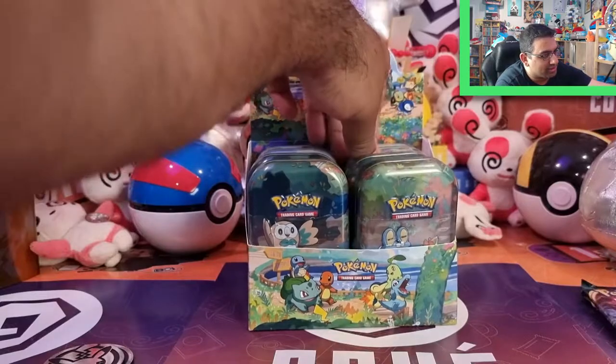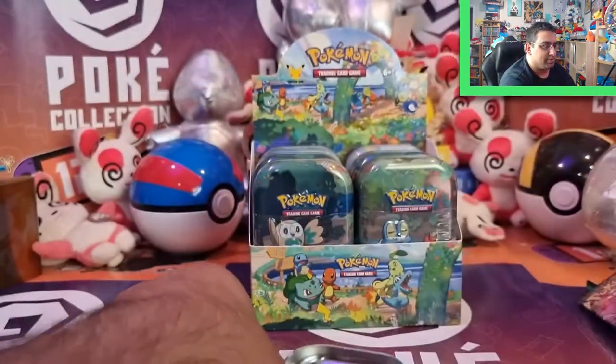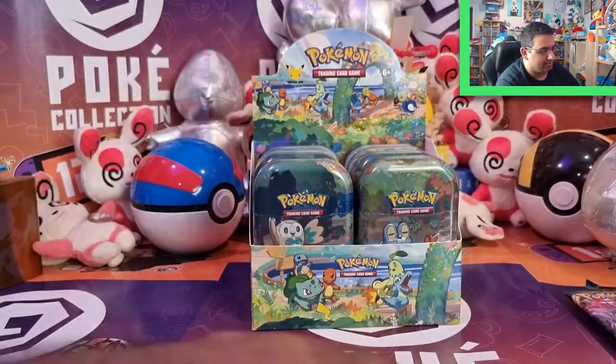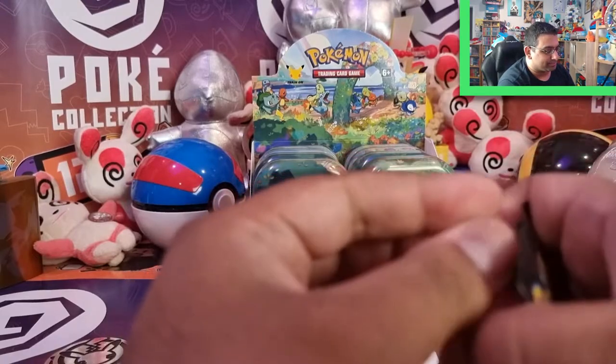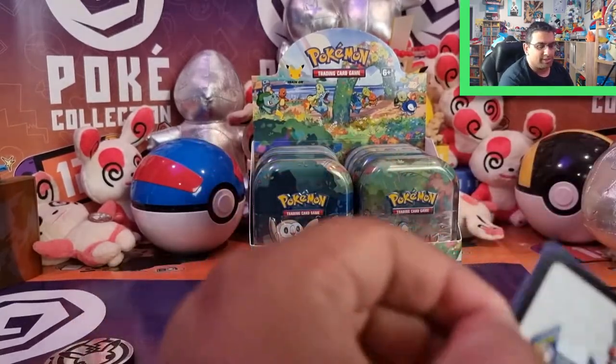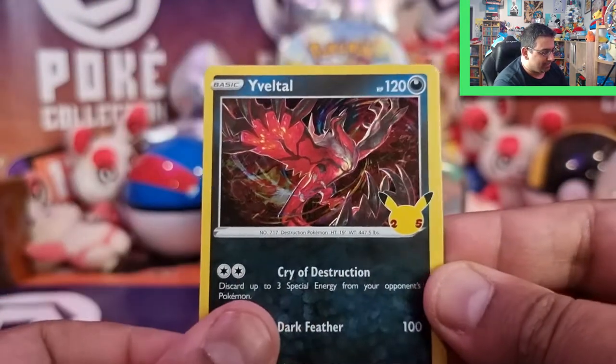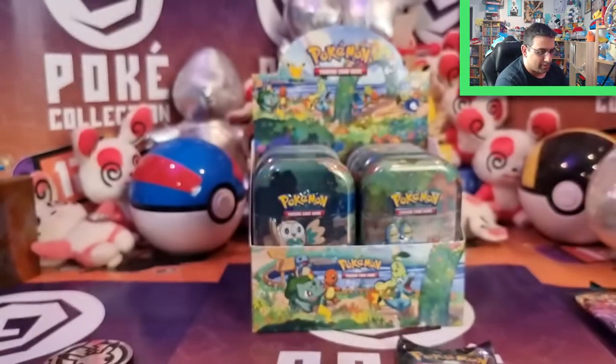So let's look at the third generation — the Hoenn region. We've got Mudkip, Treecko, and Torchic. Looking absolutely cute, adorable. Another Gigantor coin, nice art card. And then we've got the two packs again — more Darkness Ablaze, which I'll put aside. Actually, kind of looking forward to opening Darkness Ablaze at the end as well. It has been a year since Darkness Ablaze first came out. So we've got Mew, Yveltal, Lugia, and a Cosmog — no Classic cards in there.